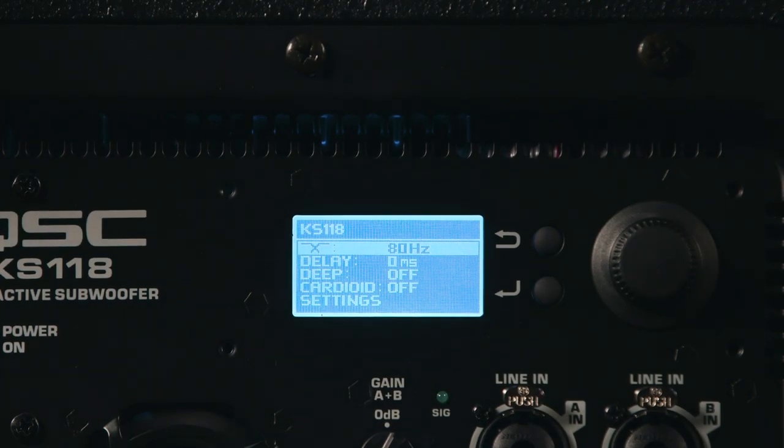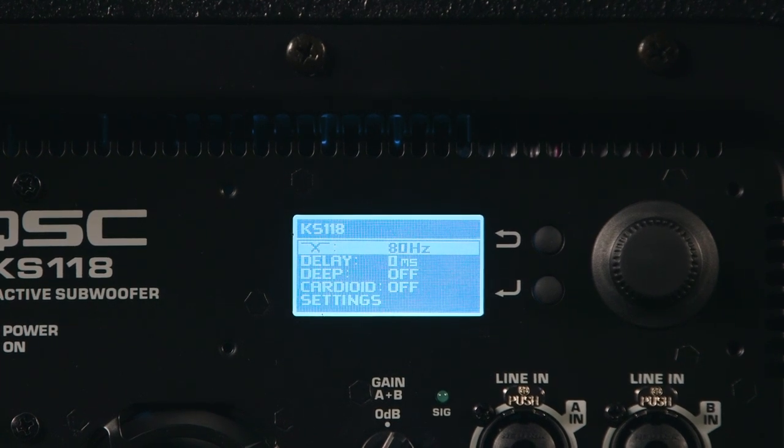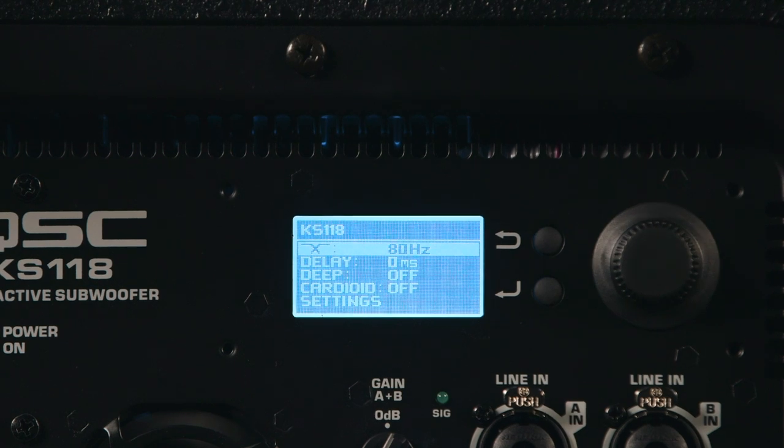We also have a deep setting, which extends the low frequency response. It's great for EDM and for club situations. Finally, we have cardioid mode — you turn that on and off at the last setting on the menu. When you have multiple KS118s, changing them to cardioid again makes them directional as far as the low frequency response is concerned.